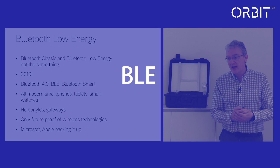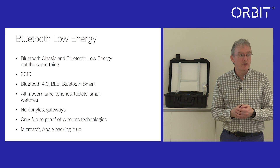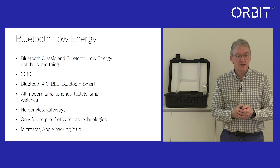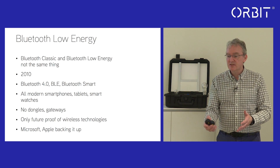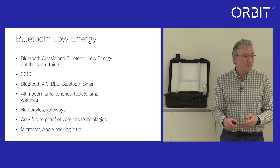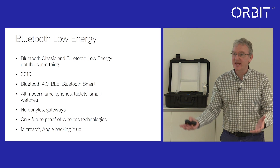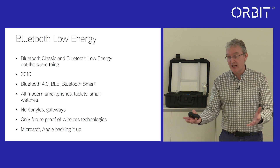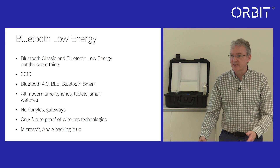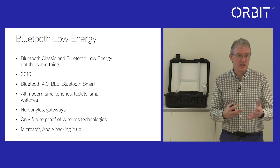BLE, or Bluetooth Low Energy, is the latest description of Bluetooth. Originally there was Bluetooth Classic, which — as you may recall from old phones and tablets — if you enabled Bluetooth, after half an hour or 40 minutes the battery would die on the device. Now we have Bluetooth Low Energy, and you can have Bluetooth on your phone or tablet all the time with no significant difference to energy consumption.